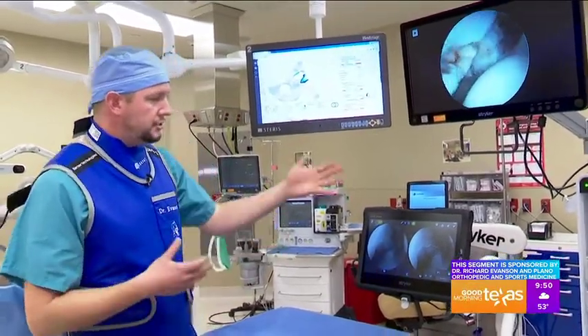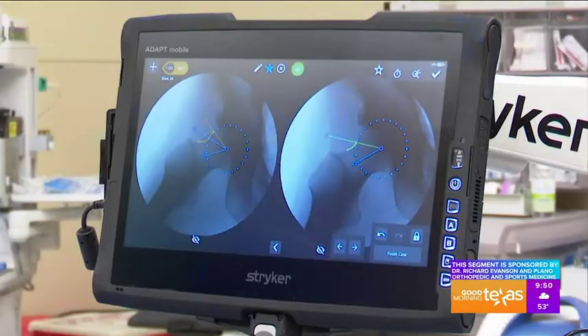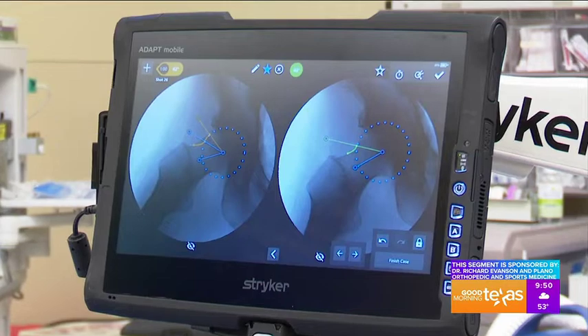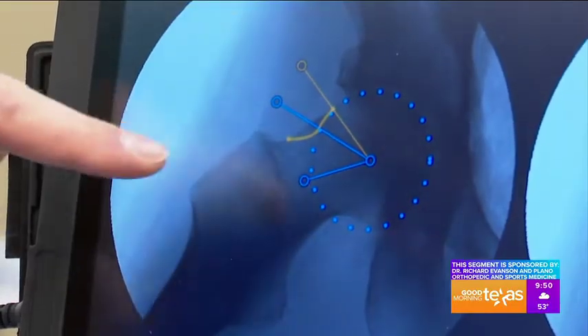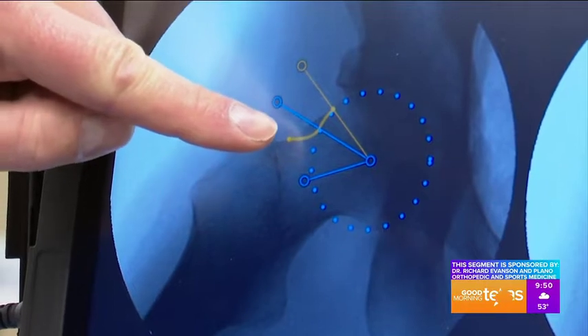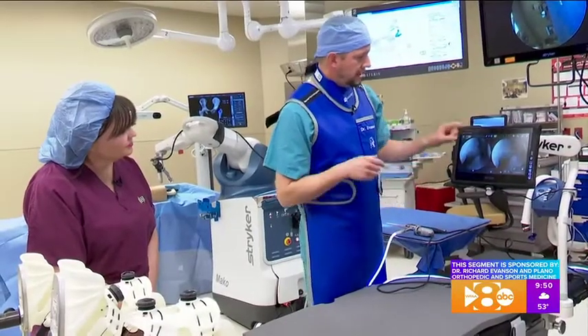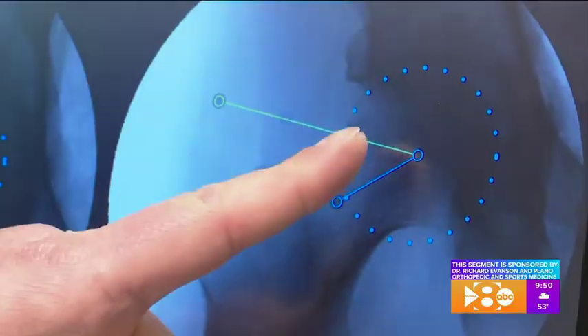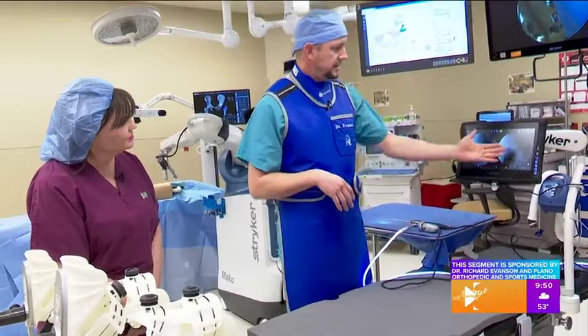The way we confirm it is using a tool called the hip check. This is a way that I can digitally confirm that I've removed the exact amount of bone. If you look at this picture here, you can see this is indicating that there's abnormal bone still present. And then after I've removed the bone, it can digitally confirm my work. This is before and this is after.